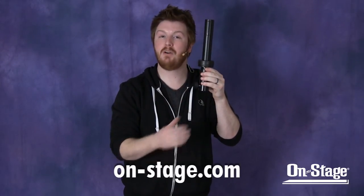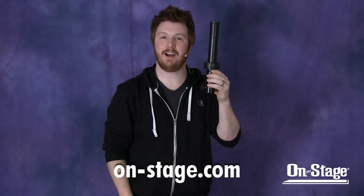If you're interested in the SS7745LOK with cab lock, you may also be interested in the SSA485 speaker stand adapter with the same cab lock mechanism. This goes on top of any speaker stand with a one and three-eighths inch diameter. You can see a demo video on this by clicking the link below, or visit us at on-stage.com.